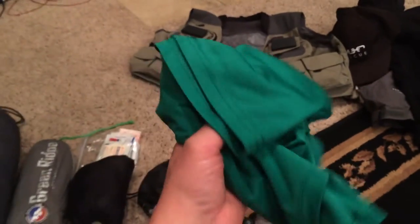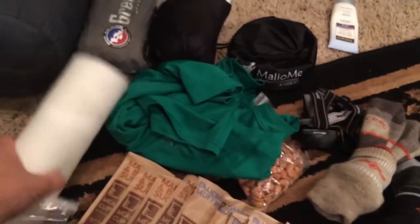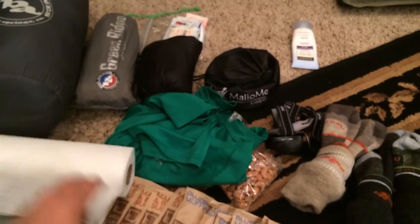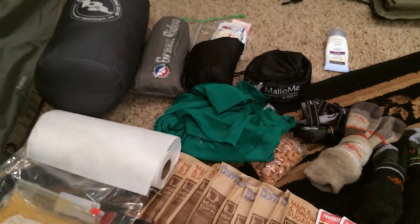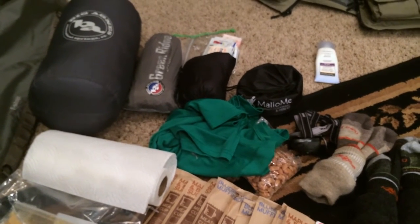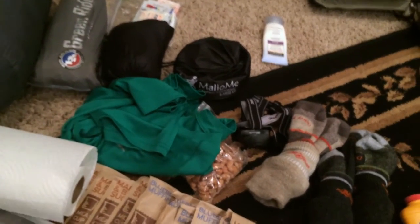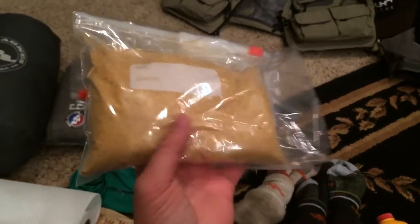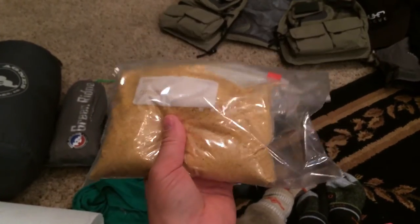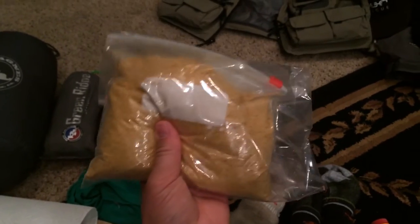I'm only taking one extra shirt — just a nice polyester fast-wicking shirt. For those who are going to want to fillet their fish, I just bring a roll of paper towels. I've got my four-inch fillet knife that I'll be using to fillet the fish, and I'll show you how I do that — we'll find a good log or rock to fillet on. And for those of you who watched my amazing fish recipe video, this is the fish mix I'll be using.